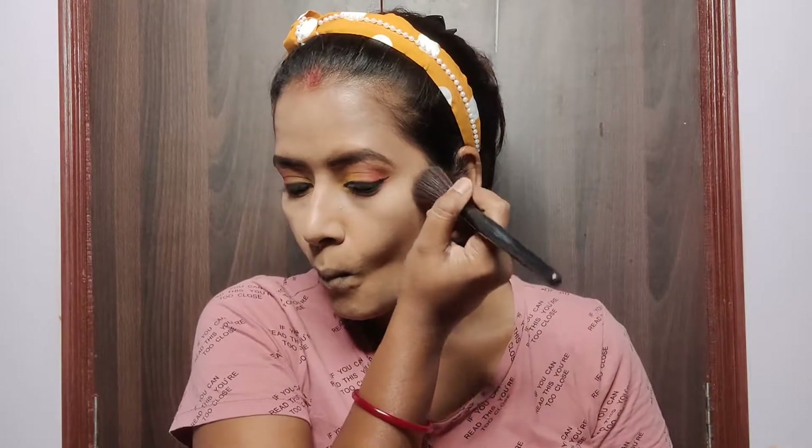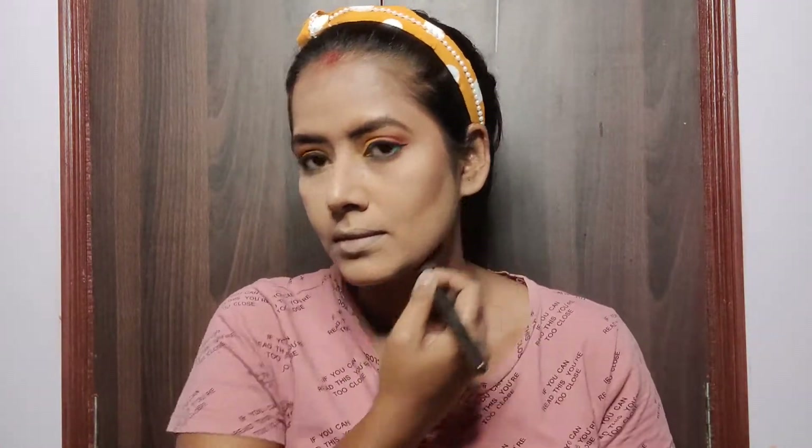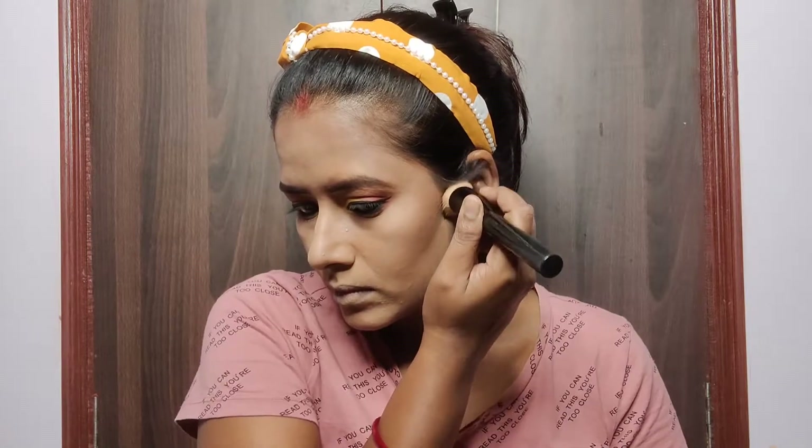For contouring I am using the contour and highlighter palette from Colorbar. I applied the contour with a brush to the hollows of my cheeks, forehead, and jawline, and also contoured my nose a little so it looks sharp. I then diffused the contour color using a kabuki brush so it doesn't look harsh.